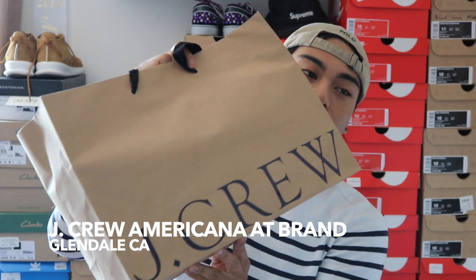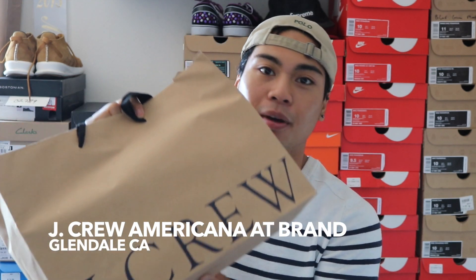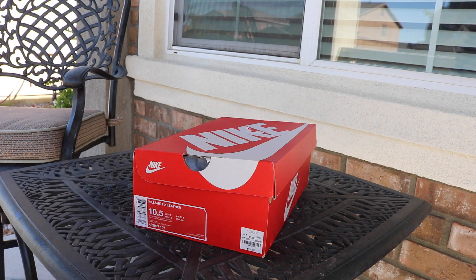Hey guys, what's going on — Chris Ryan B here. I said I was pretty much done with sneakers, but there's this one sneaker I've wanted for a while. I went to Glendale yesterday and decided to go through the Americana, which is like the Grove in Glendale — kind of the same vibe, but I prefer the Americana. I stopped by J.Crew to see if they had these sneakers, knew it was a long shot, but they did have them. So without further ado, let's get to it.